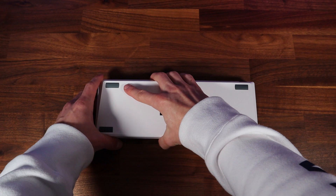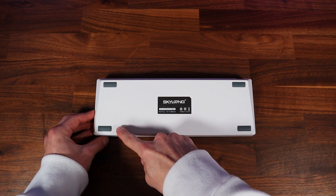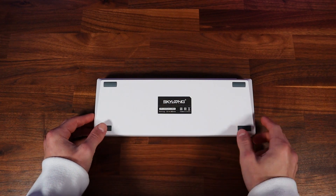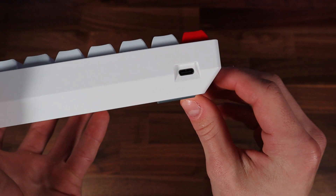Flipping the keyboard over, you can see there are four rubber feet, one in each corner, to prevent the keyboard from sliding around. While that can't be raised, remember the frame already comes built in with that height. The only problem is you can't type with the keyboard completely flat on your desk, but who does that anyway? On the back, there's also a USB-C port, not micro USB, which is great to see.